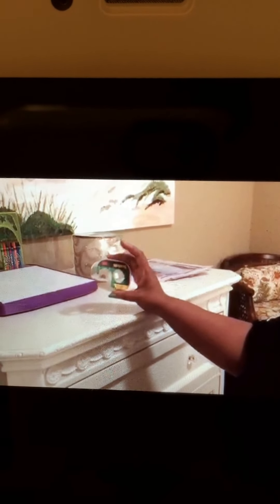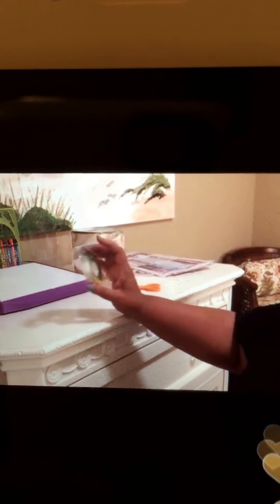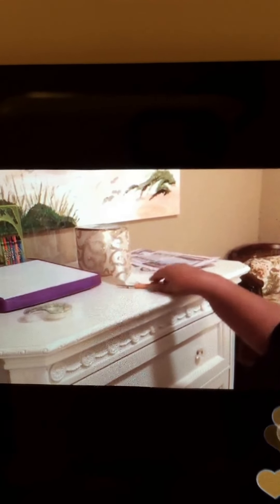Let me tell you what you're going to need. You are going to need tape — any type of tape — because you're only going to need a very little bit. You're going to need scissors. And you're going to need newspaper, any type of newspaper.